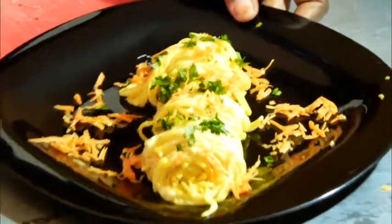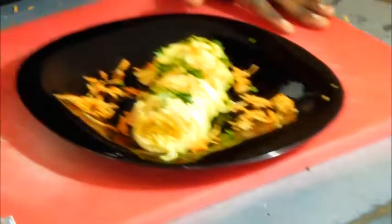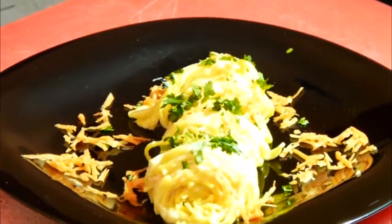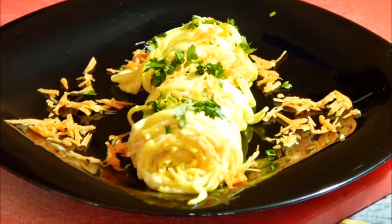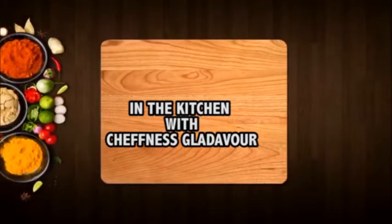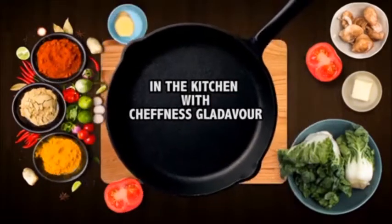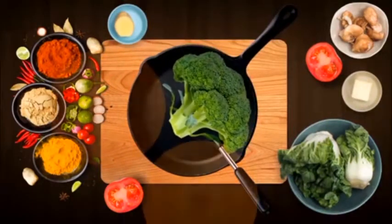So this is our dish. I thank you for following along and coming with me. For those who have subscribed to my channel and liked and promoted it, thank you. We will meet in another clip — stay good, and I'll see you soon. Thank you.